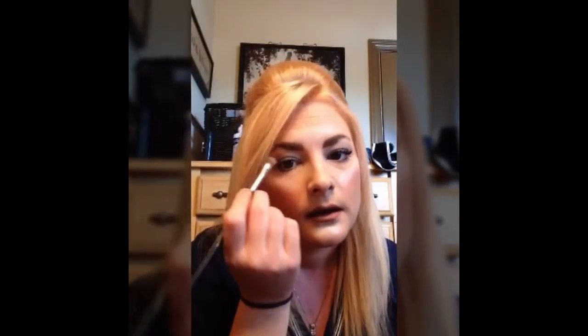And your brow bone. Those are the areas I do. There are a couple of other techniques you can do for different areas. To blend this in, I use the puffer brush powder puff brush.